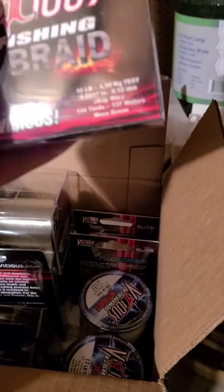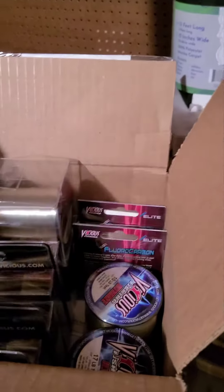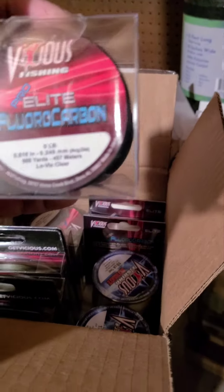We have the Vicious Braid — this is 10 pound. They do have a no-fade braid, but I stick to this kind because I switch it out quite a bit, so I'm not really concerned too much with the fading.